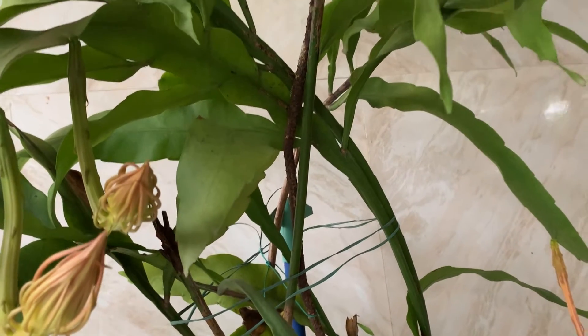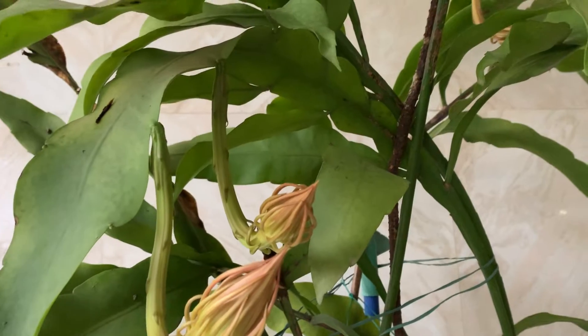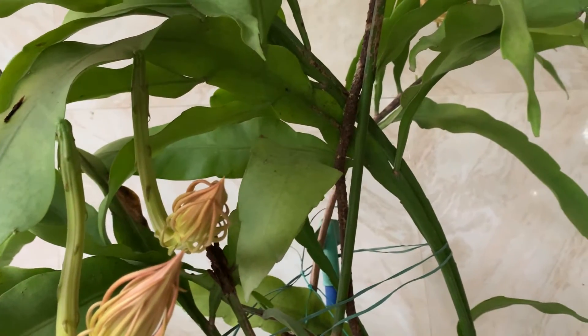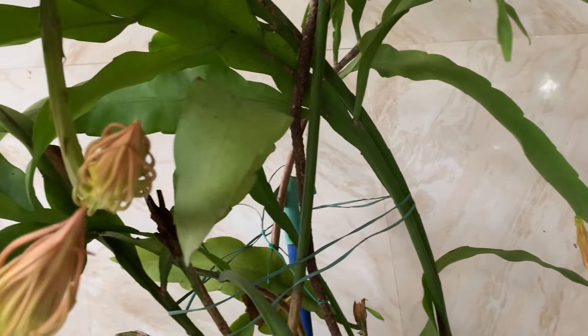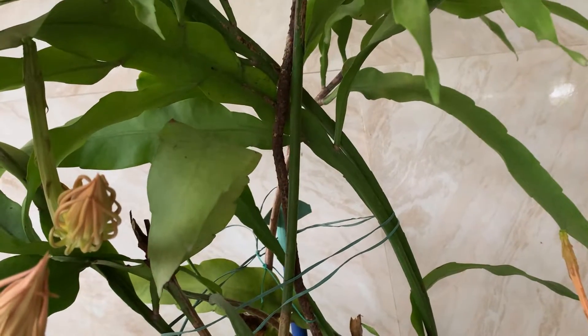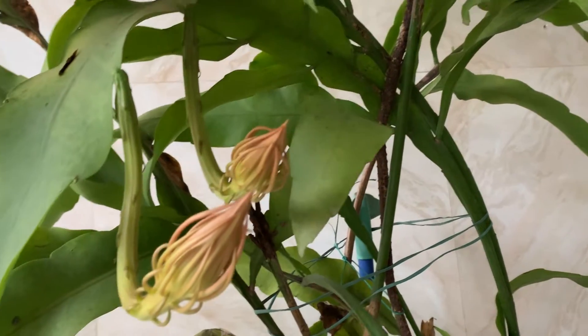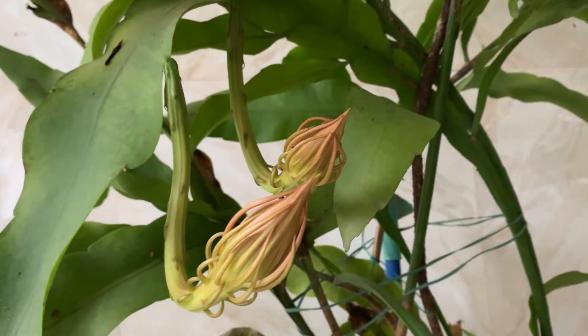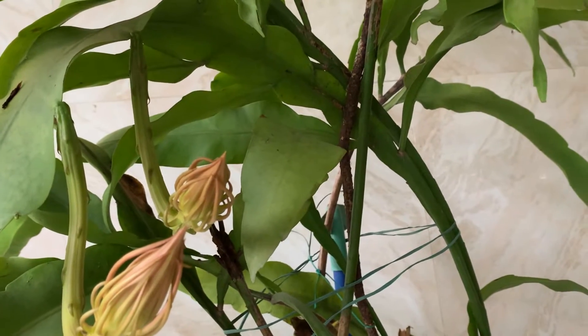It is an old plant. Last year also it bloomed — I put a video also. The stems, once they come, branch out. The stem contains much water. Since it is a cactus family plant, it stores water in the stems.